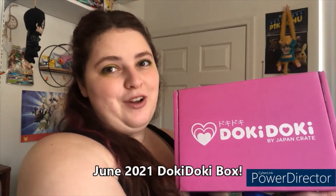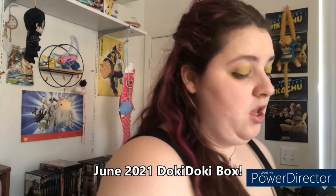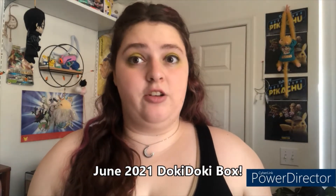Hi there cuties, welcome back to another unboxing video with yours truly, Mel Mel. I know it is literally the last day of June and here I am with a very very late unboxing video of the Doki Doki box. It's just been an incredibly busy last couple of weeks and I just haven't had a chance to do a video, but here we are and we are just in the nick of time.